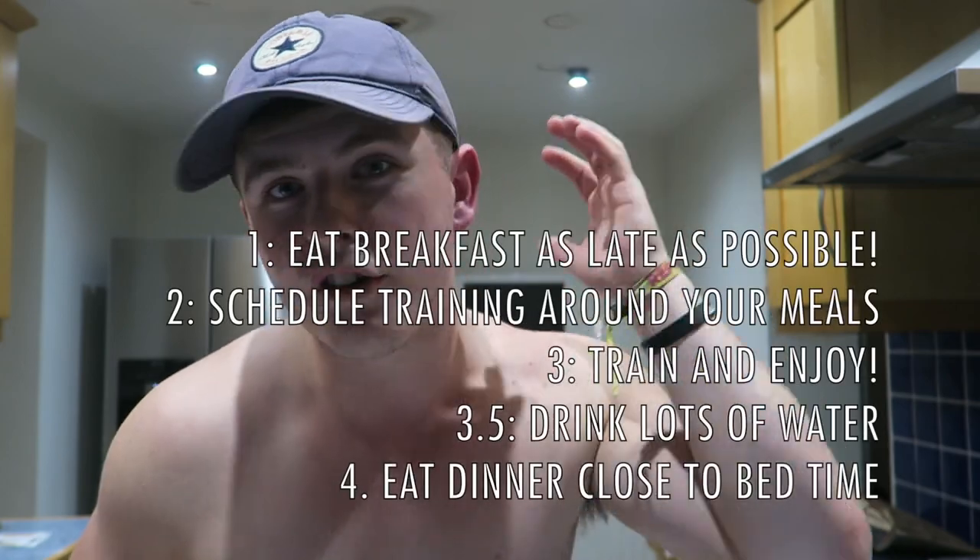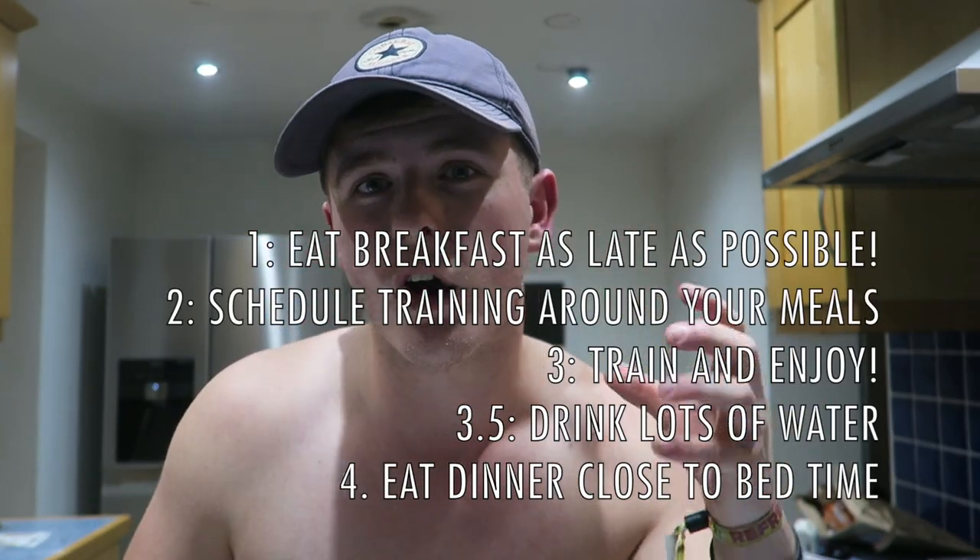One thing I forgot to mention - call it tip 3.5 - in between training and dinner, drink a ton of water, as much as you possibly can, just to curb that hunger. Which in turn means you're going to eat less food and fewer calories before you go to bed. It goes back to personal growth and what we said earlier - learning your own body, learning how to almost manipulate your own mind in terms of what's going to make you eat less. I've been cutting for the past few months and I'm actually thankful I've been doing it that long, because I now know my body and how to manipulate these different factors to help me lose weight quicker.